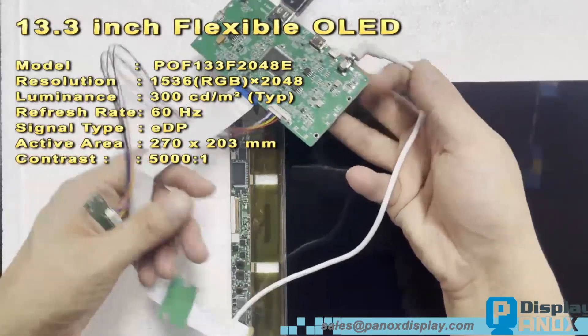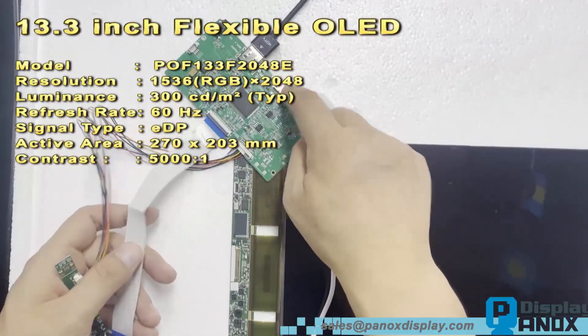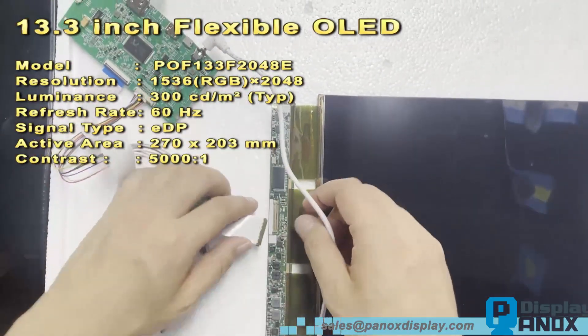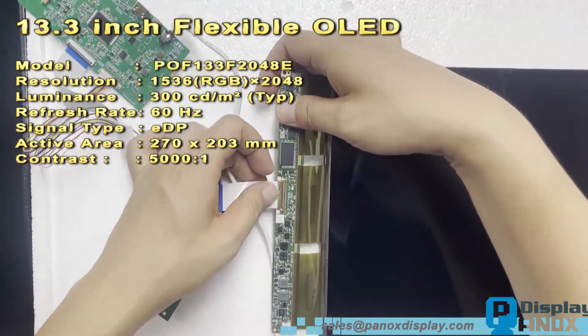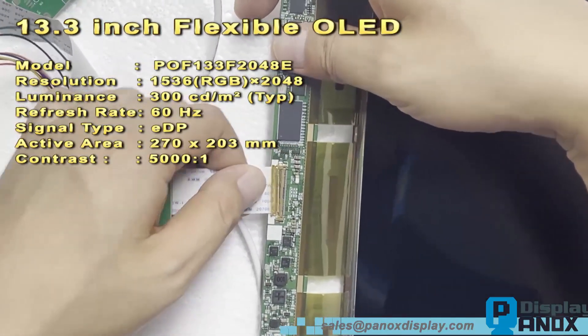This OLED module uses 3 driver ICs to operate. Here you can see the FPC connector for the touch panel. The controller board includes both standard HDMI and micro HDMI interfaces and requires an external power adapter for operation.